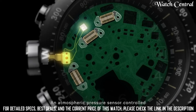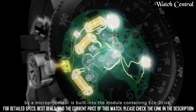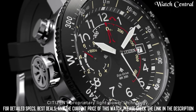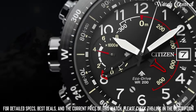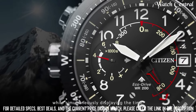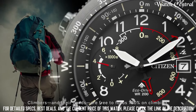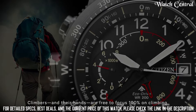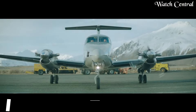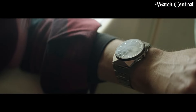Number 2: Citizen EcoDrive ProMaster Alticron black dial watch. It features a black dial with a stainless steel case and bracelet. The watch is powered by EcoDrive technology, which converts light energy into electrical energy to power the watch, eliminating the need for battery replacement. The watch is designed for outdoor activities and extreme sports, with altimeter, barometer and thermometer functions, allowing the user to measure altitude, atmospheric pressure and temperature.